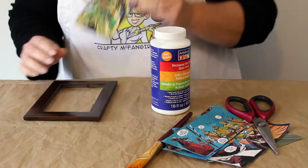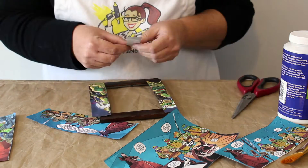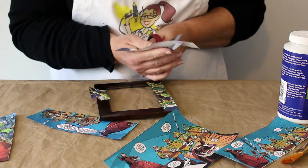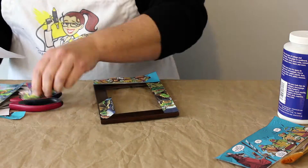Take the back and glass out of your frame. Then begin figuring out how you want to place the artwork. Cut the art into strips or trim out the characters you want to use. Before you glue anything down, arrange all the pieces.